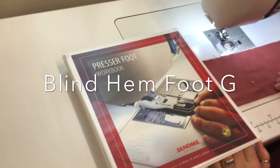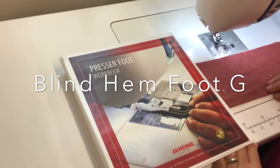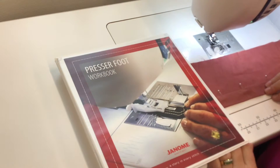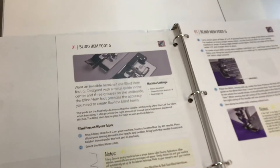Hi, this is Denise. I'm at Mended Hearts Quilting and Boutique, and today we're going to start talking about presser feet. If you would like to follow along, we are using the Janome Presser Foot Workbook. Today's foot is the Blind Hem Foot G.